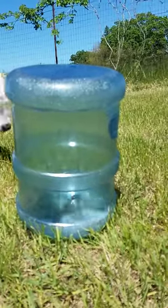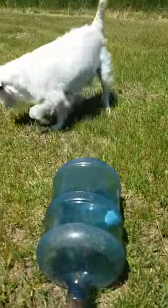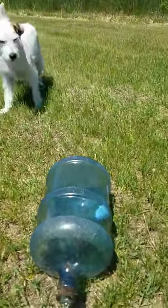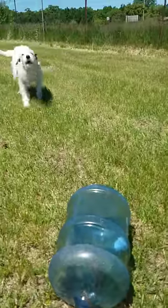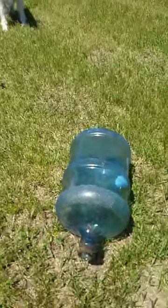Where'd he go? There he is! Got him! And that's how you catch a pocket gopher, guys. I'll save you the rest of the video here when I flip him out and the dog attacks him. Max, is he in there? You want him? Thanks, guys.